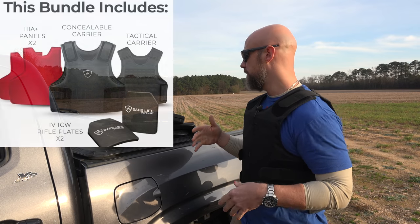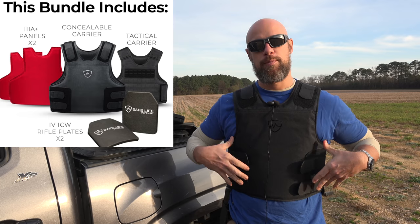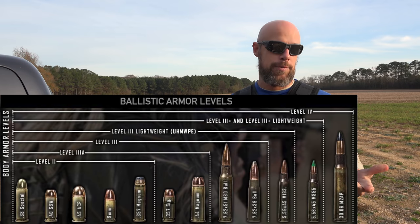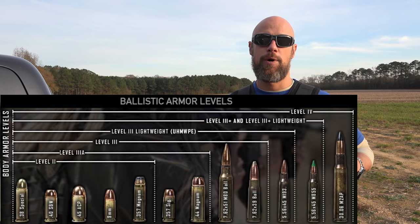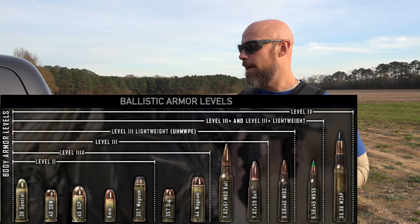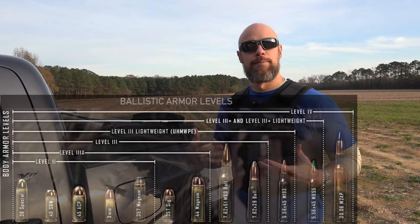Welcome back everybody. As the title indicates, today we're going over this kit from Safe Life Defense. It is their concealable carrier, which we've already tested. It's filled with level 3A armor that will stop pretty much all pistol rounds. It's special-rated for Civil Defense nine millimeter and is also rated to stop 5.7, which a lot of 3A armor isn't, so that's certainly interesting.